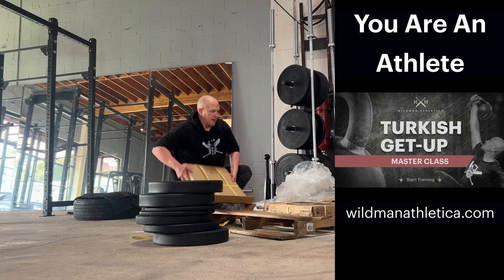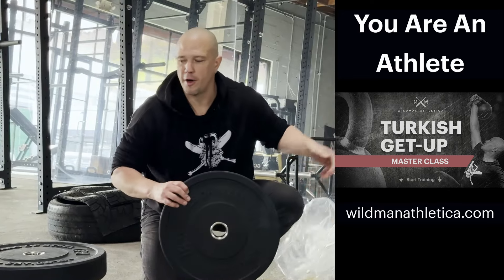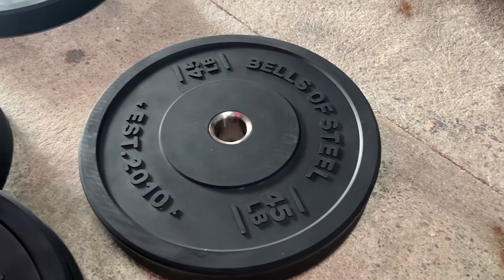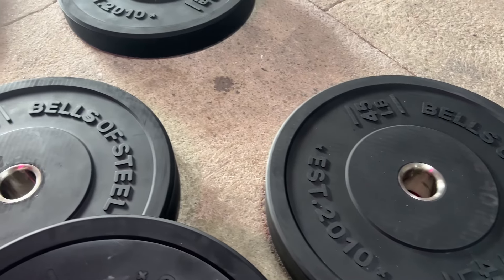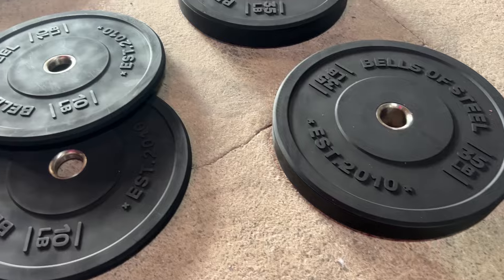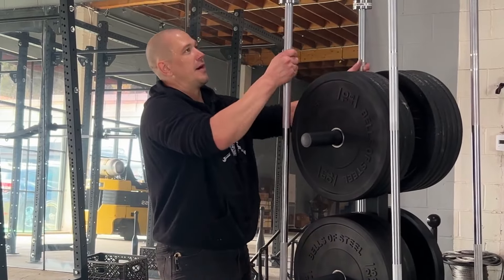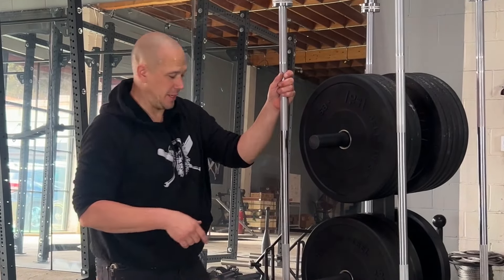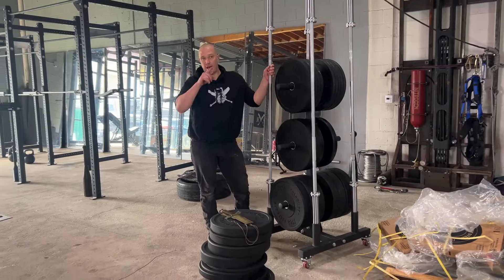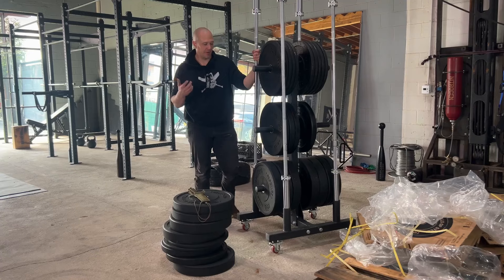I could be totally wrong about that, but that's why I like a lot of Bells of Steel stuff — there's always one little thing that's really thoughtful in the design. You can get something comparable somewhere else, but I find that Bells of Steel stuff has little things that I didn't know I needed or even wanted. So I'm going to try to get all these weights on this tree. I've got four barbells right here; I have about 15 in the warehouse. There are four on our Bells of Steel squat rack over there, and another maybe six floating around dedicated just for landmine training.